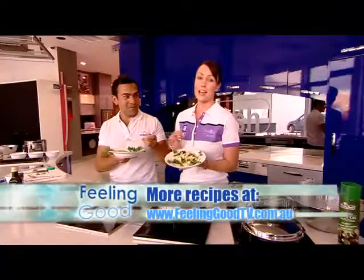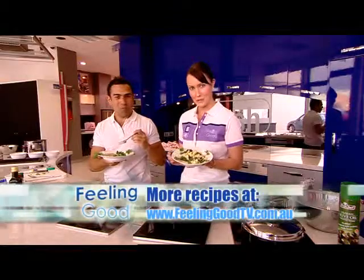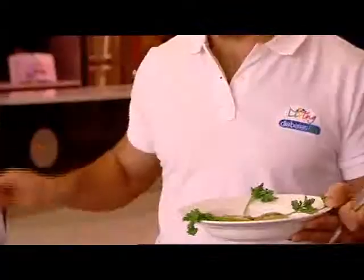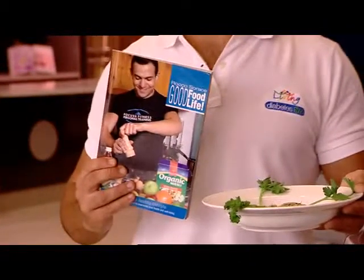If you would like to try any of these recipes, just log on to our website, feelinggoodtv.com.au. Or you can check out Rocco's cookbook — 'Good Food, Good Life' — which you can get at Diabetes SA. Bon appétit!